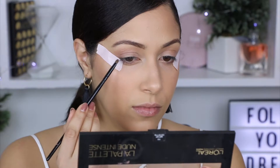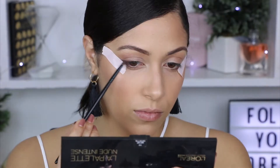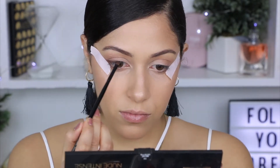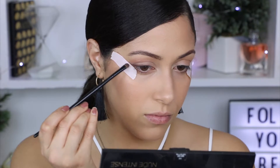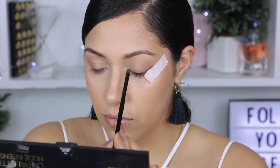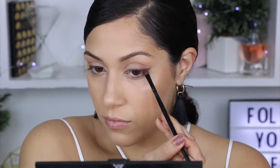To make this look a lot easier we're going to be using some tape. Now for the fun part — we're going to be using one of the darkest shades from the palette and applying that as an eyeliner using a detail brush. You're going to see me going back and forth with the two shades because I want a more natural eyeliner look. Take your time, go back and forth as you please until you're satisfied.